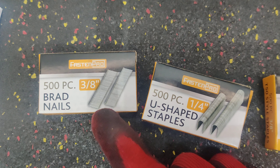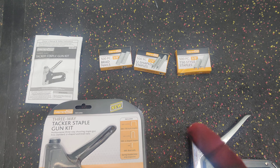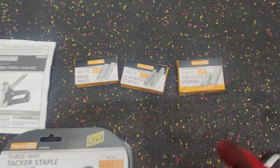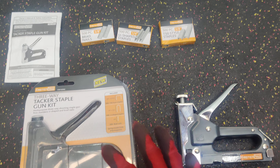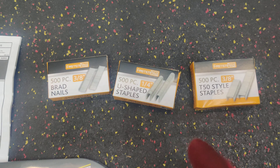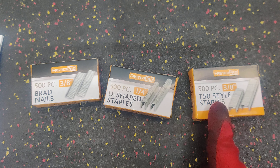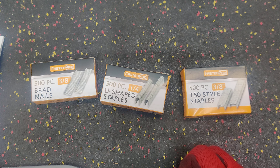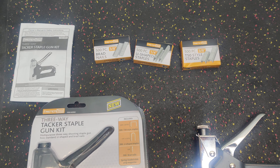One thing I did notice is that the regular staples are not that sharp, which means the material has to give way a bit. For how cheap the price is, the staples are decent — they get it done — but I would not use this for anything major. Lightweight usage only; the material has to be in a condition where you can do light stapling.